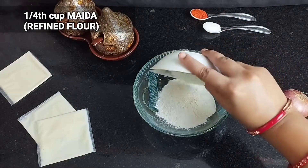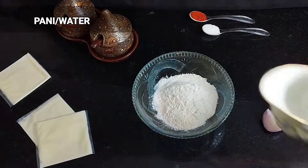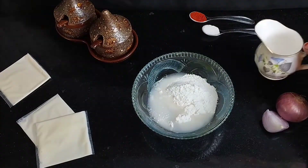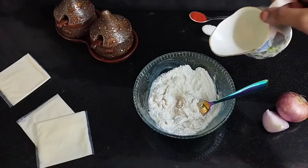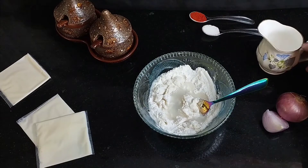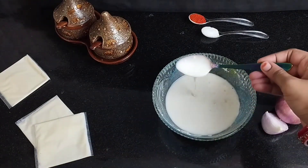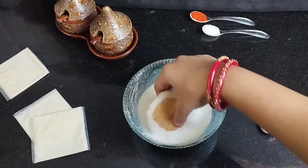Here I am taking 1/4 cup of flour, adding 2 pinches of salt, and a little bit of water to make a slurry. We will add a little bit of water and mix it so there are no lumps. See how good the slurry is ready — we have to dip our patties in this.